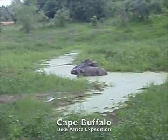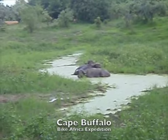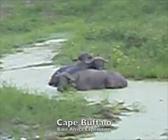Hey, Eric. We found some Cape Buffalo. And there they are.